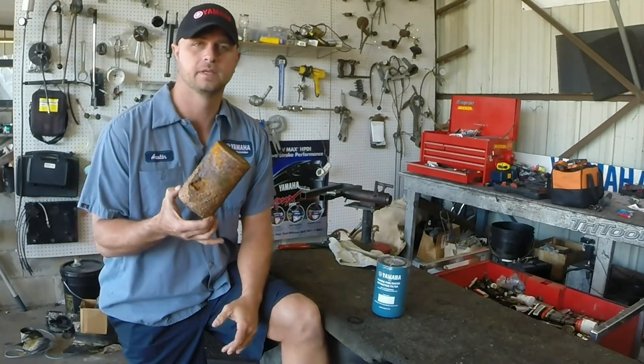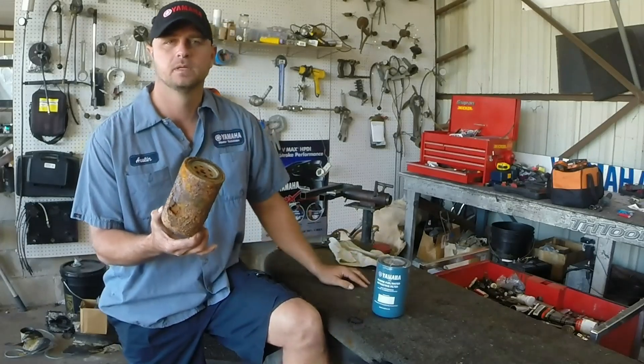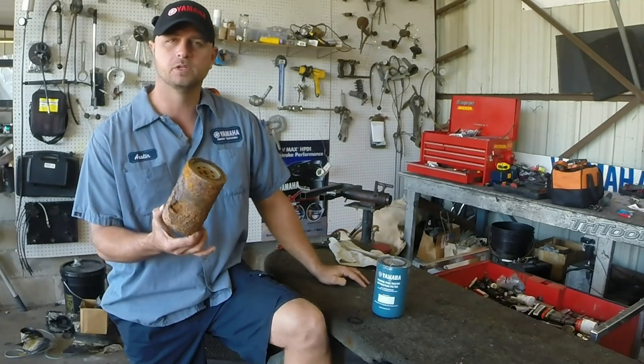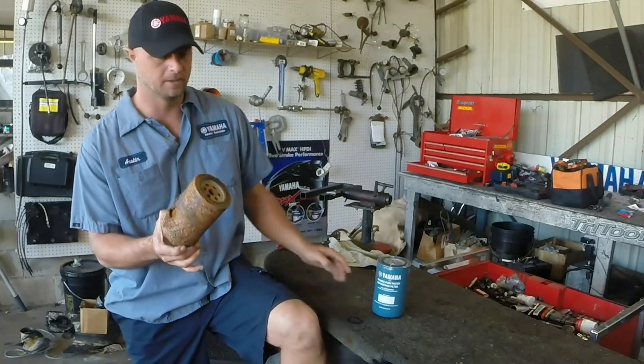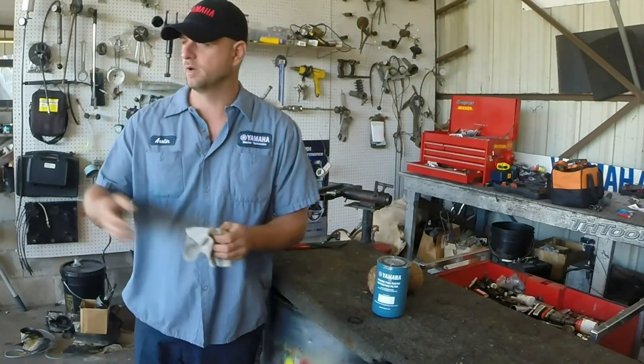You do not want to let your filter get like this. A lot of times people don't even know if they have one — that's something you should ask your technician about. If you don't have one, you need to get it installed because it will save you money. I have a boat here and we're going to go ahead and change one out.